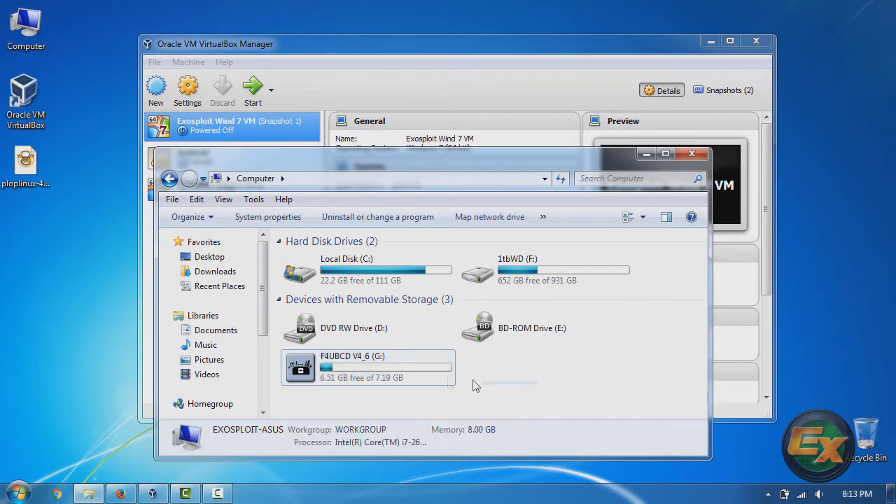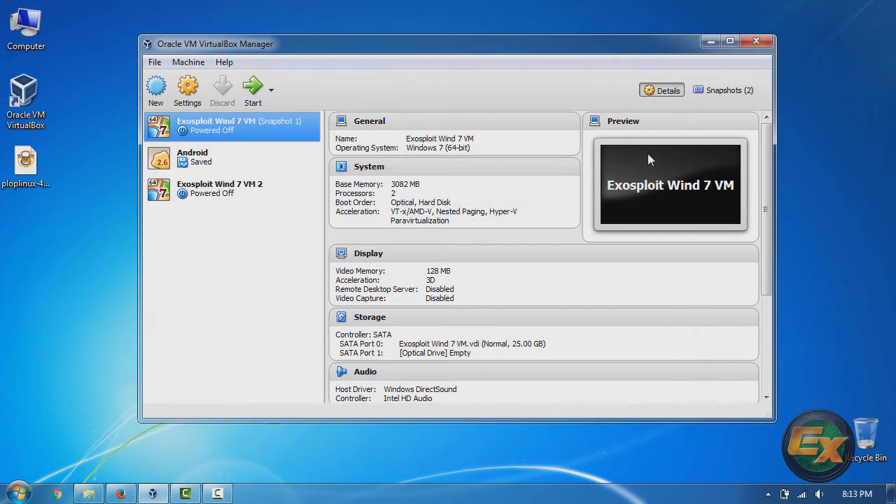VirtualBox by default has no options to boot from USB devices. Of course you can always rip your USB to an ISO file and boot from that as a virtual drive, but this is a different way that utilizes Plop Linux Boot Manager to boot directly.